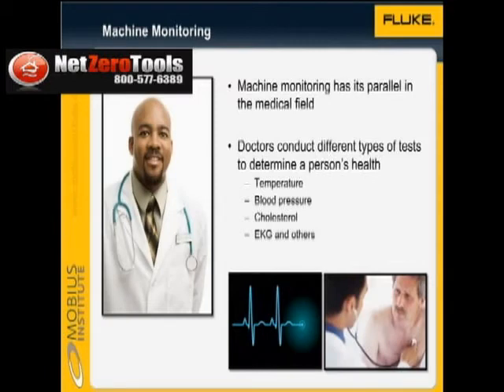Machine monitoring has its parallel in the medical field. You can go to your doctor for tests that will tell you about your health. In addition to listening to your lungs and heart, the doctor can check your temperature, blood pressure, cholesterol level, and EKG, in order to allow him or her to make a diagnosis.